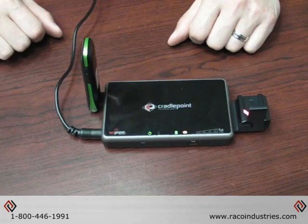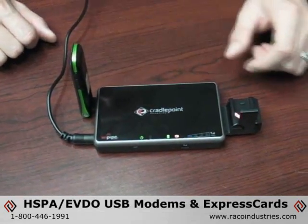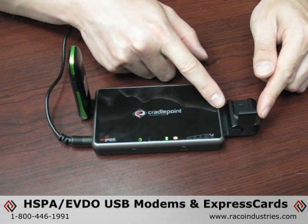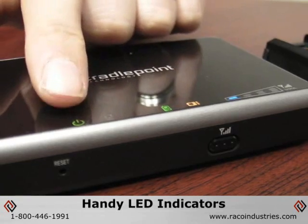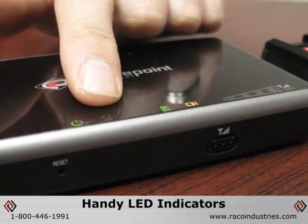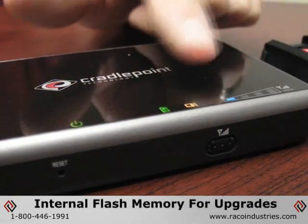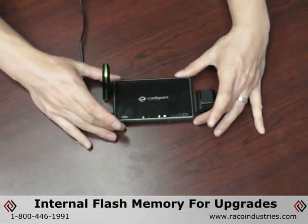The Cradlepoint CBA250 features compatibility with a multitude of HSPA or EVDO USB modems and express card devices. Additionally, the device features handy LED indicators showing the power, Ethernet LAN, USB modem, and express card signal strength. Internal flash memory is also installed for feature-rich firmware upgrades.